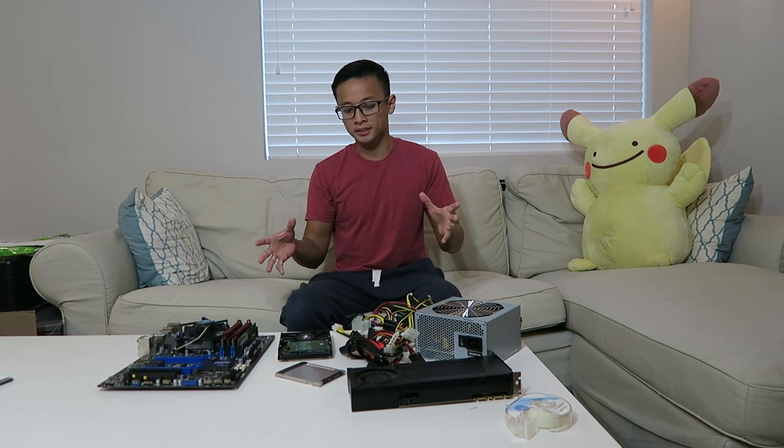Hey, what's up everyone, Danny here. In this video we're gonna be doing the opposite of a 'let's unbox it together' video — so it's gonna be a 'let's box it together.' These are all parts for a complete build that I'm gonna put together to ship to a friend.